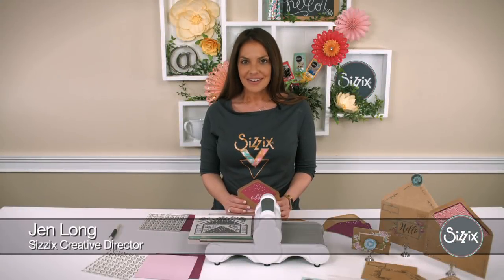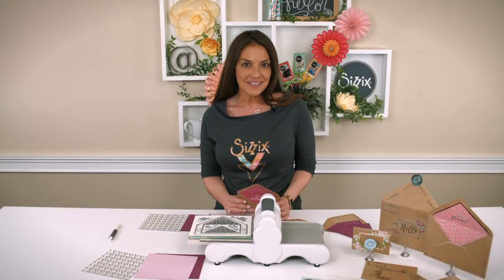Hi, I'm Jen Long, Creative Director at Sizzix, and I'm here to share our envelope and stamp bundle that's being featured on HSN on May 2nd.